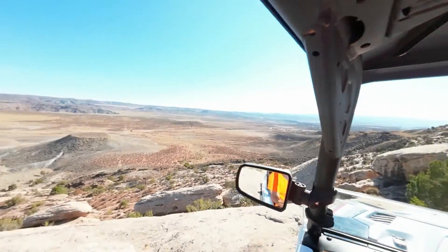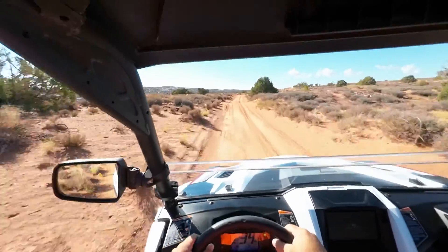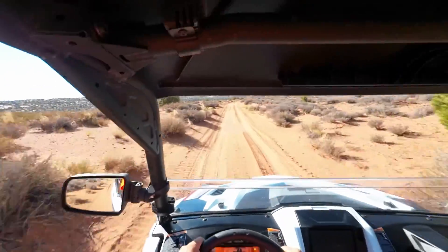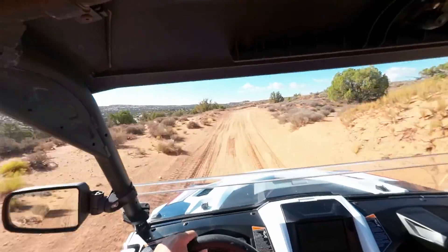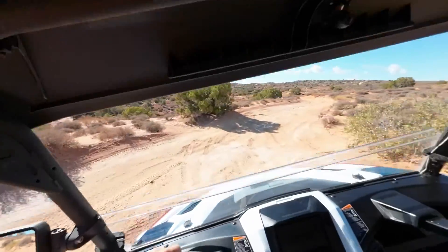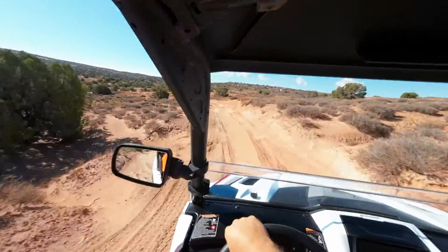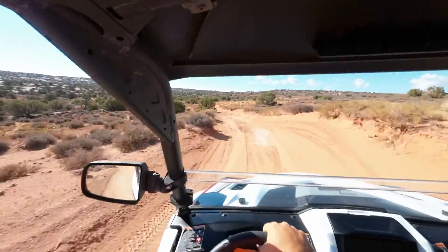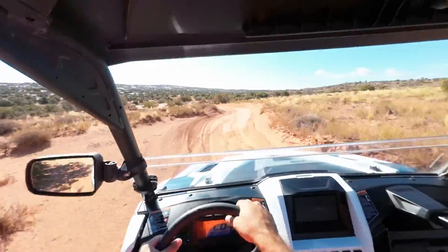Pretty cool, here we go — special test, woohoo! This suspension is phenomenal. For such a short wheelbase, oh my god, it just soaks it up.